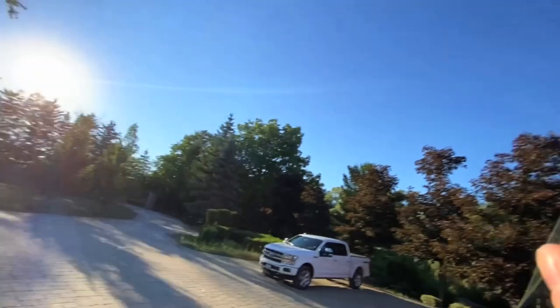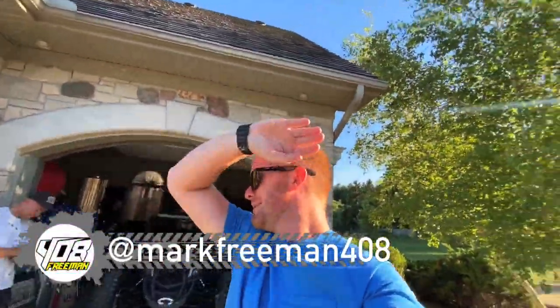Look at that, not a cloud in the sky. What's up guys, how's it going? I don't know why I put my arm up every time I start a video — I think it's because the sun's always in my eyes. Anyways...